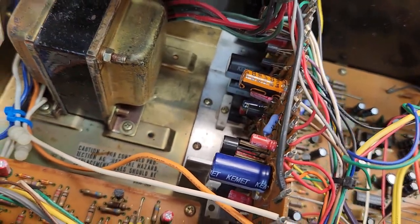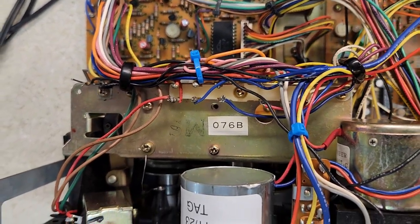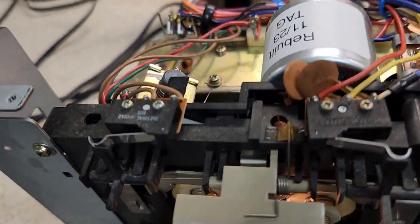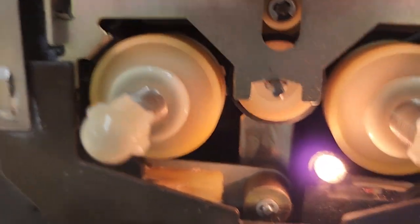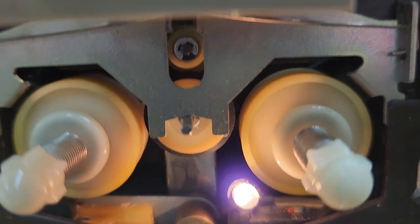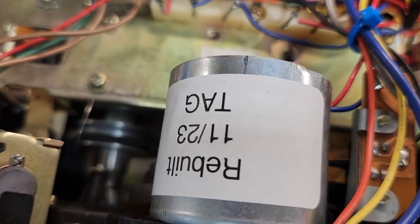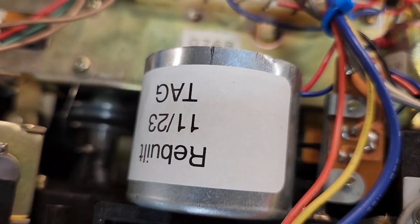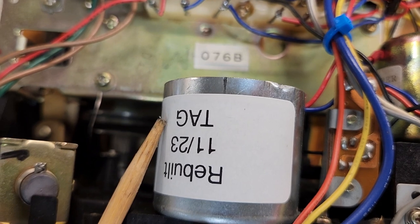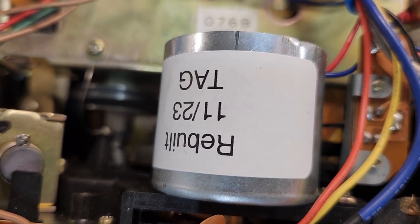That's the major electronic work done. The major mechanical work: they get new belts, new tires. The tire you see right here has to be replaced and the tension spring has to be readjusted; otherwise it won't take up or rewind properly. I don't recap the display control board unless I have to take it apart — there's a PDP 4001 microprocessor on that. The motherboard, based on all the testing and calibration I did, is in fine shape, so I left those capacitors as they are.